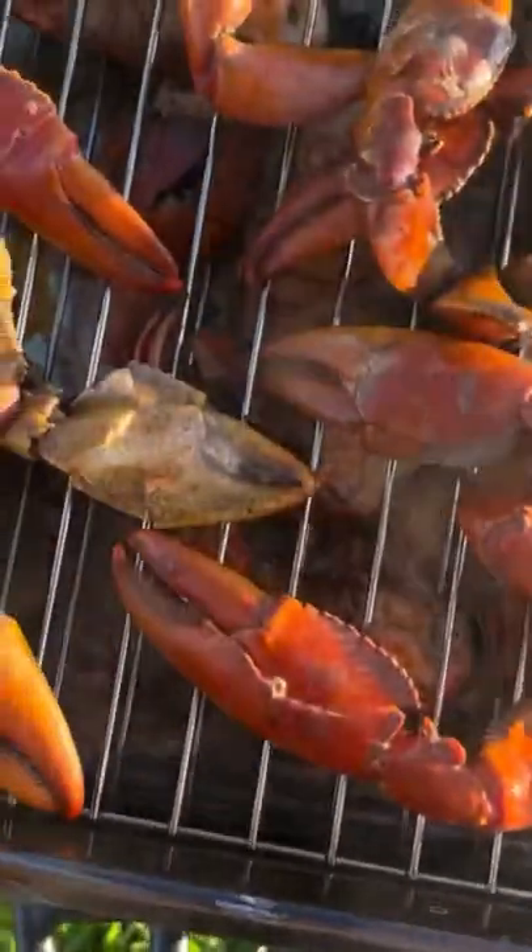Oh, they look pretty cooked — they look really good. The smoke gets right through it. Oh, there is nothing not nice about that, that is absolutely beautiful.